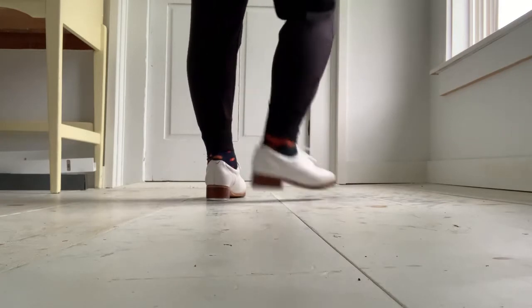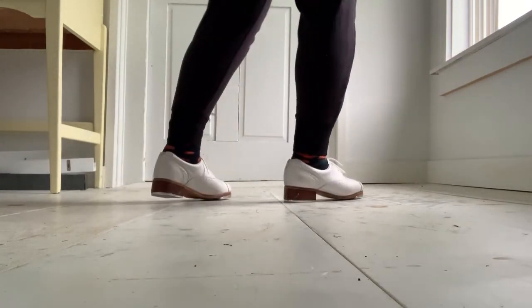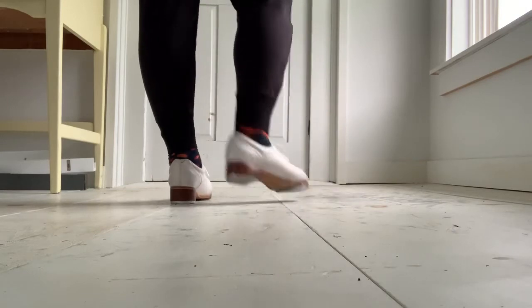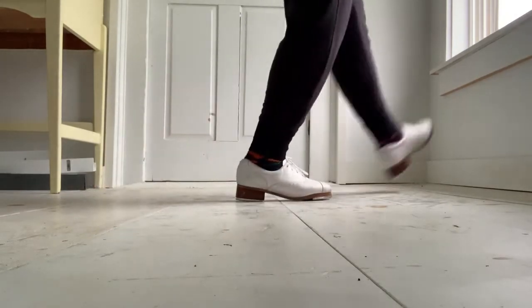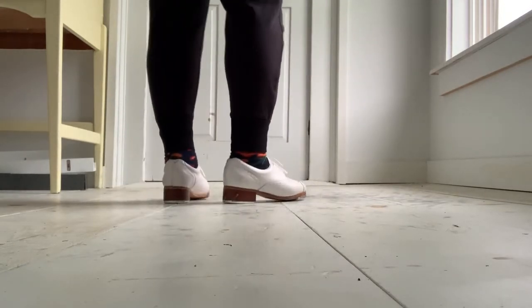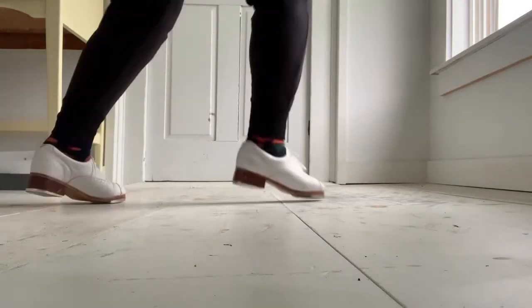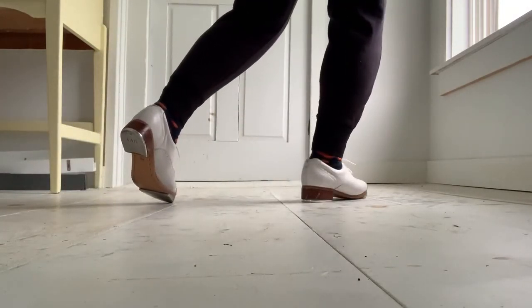We have step, stuff, heels, step, step, stuff, heels, step. Five, six, seven, eight. And one, and two, three, four, five, six, seven, eight, and one, and two, three, four, and we step on that foot right at the end.